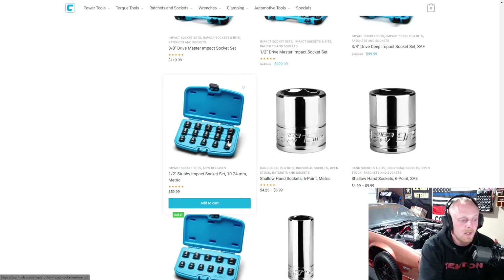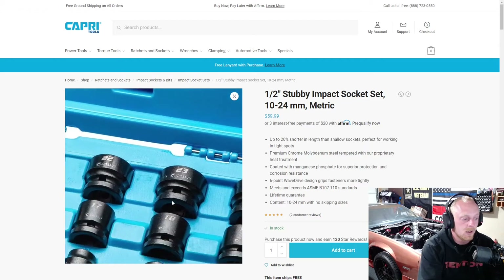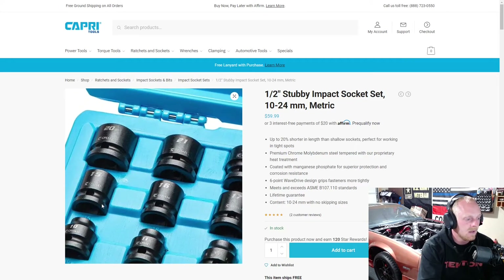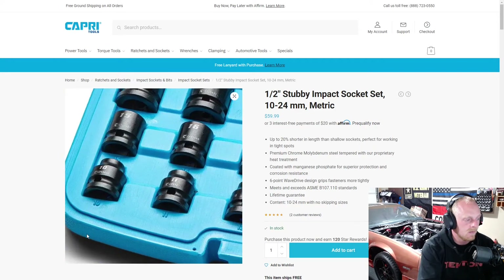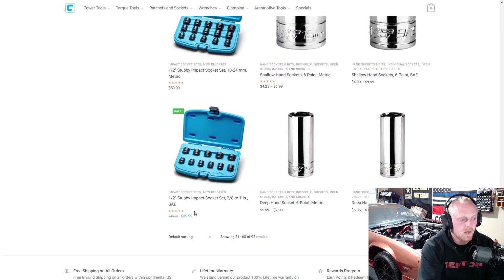Then they have their stubby impact socket set — sizes 10 to 24. I wouldn't find myself using them very often, but somebody I know actually bought them and says they use them way more than they ever thought they would, and they've held up great. Good to know — I can definitely see where they could be handy. A nice variety all the way from 10 to 24.